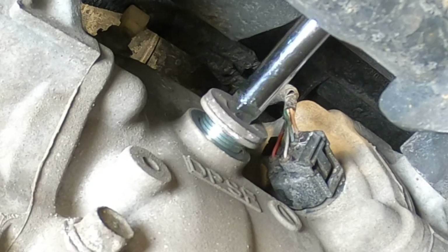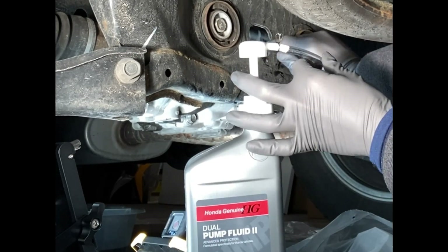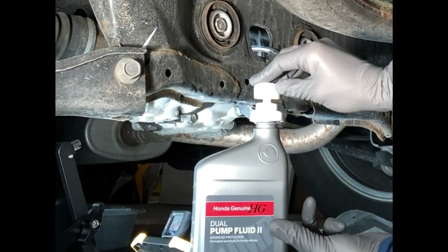After one minute, you remove the fill bolt and top off the fluid again until it overflows. In my case, very little extra fluid was required — about two pumps of oil was enough.